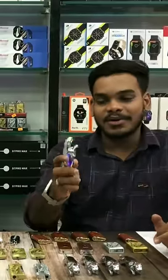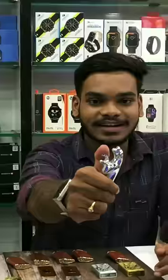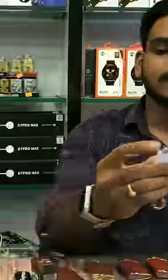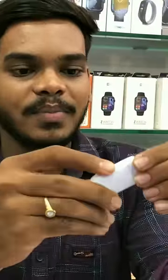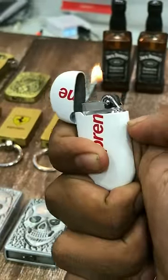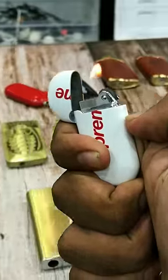You can see some of these things, but the flame is on top of it. Let's check it out — wow, it's on top of it. This is a small zip, but you can see it on top of it. This is a keychain type with a Supreme logo. This is a collection.